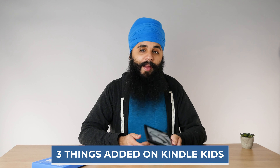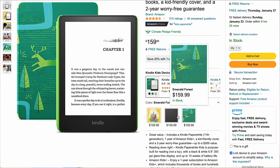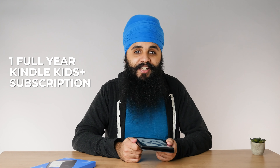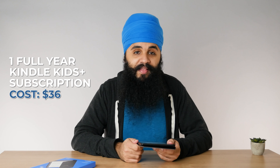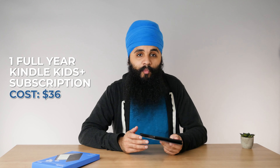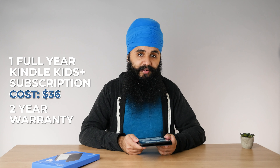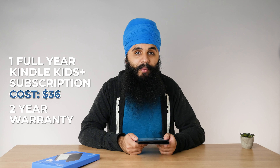This is where things get interesting. Amazon actually includes three other things with the Kids model that you don't get with the regular Paperwhite. First, you get a case right out of the box, which normally costs $30. Second, you get one full year of Amazon Kindle Kids Plus subscription, which costs about $36. And lastly, you get a two-year warranty compared to the one-year warranty on the regular Kindle Paperwhite.